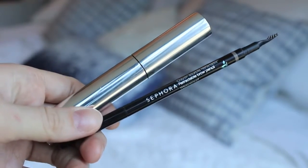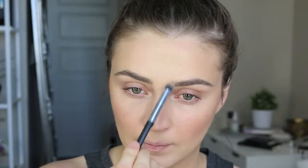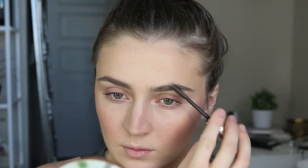Then I went ahead and did my brows before moving on to the eyes. I'm using the Sephora No. 05 Neutral Gray Brown Waterproof Brow Pencil to fill in the brows. I do a little fluffy brush with an eyeshadow brush to make it look more natural and erase any lines from the pencil, and then I set it all in using the Anastasia Clear Brow Gel.